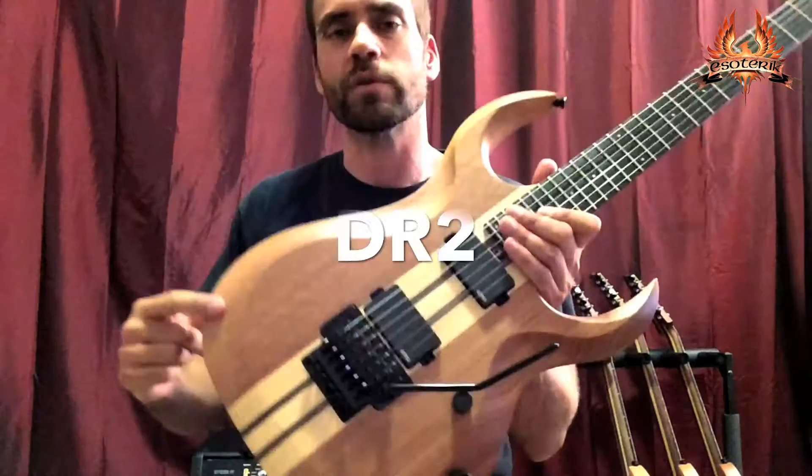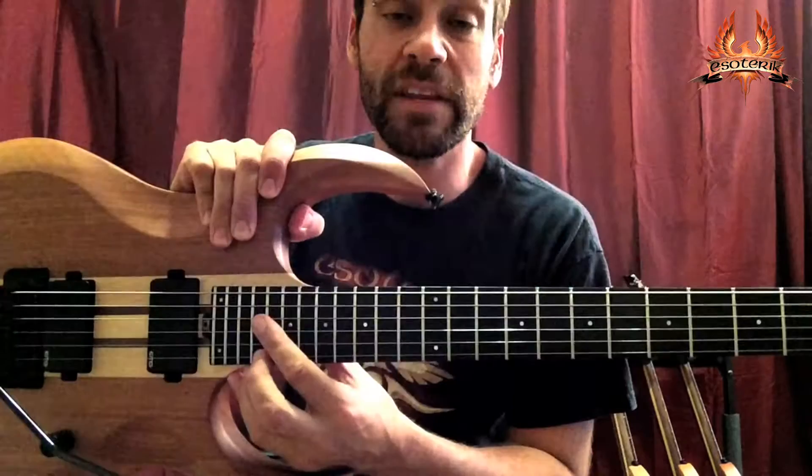Hey everybody, Ryan again from Esoteric Guitars, here to show you the prototype for the DR2. This one has a mahogany body, maple neck, neck through, and Esoteric body contours.